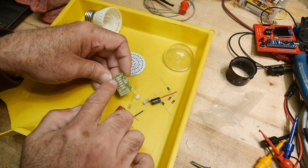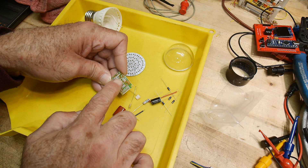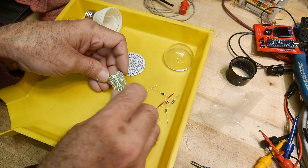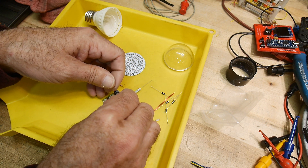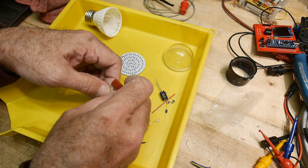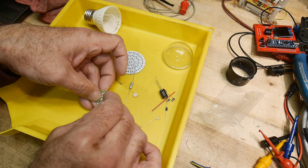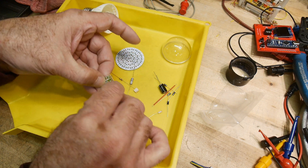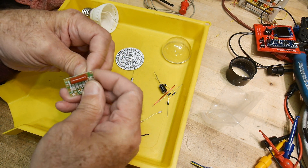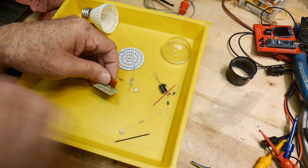There's a bridge diode - one, two, three, four diodes. There's a 200K resistor and a 470K resistor, and some capacitors - there's a 400 volt 4.7 and a 400 volt 470 picofarad maybe. So I thought we would at least build it up and see what kind of voltage we get on this thing and determine how dangerous it is.